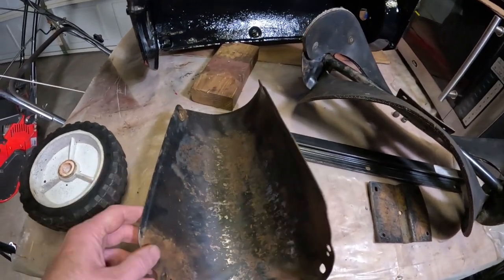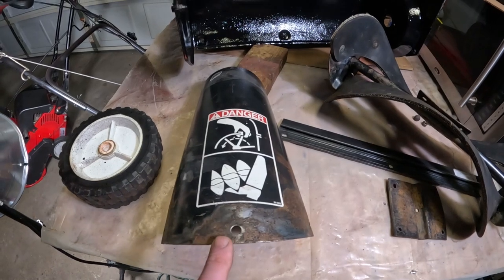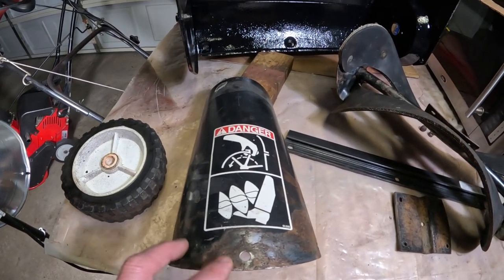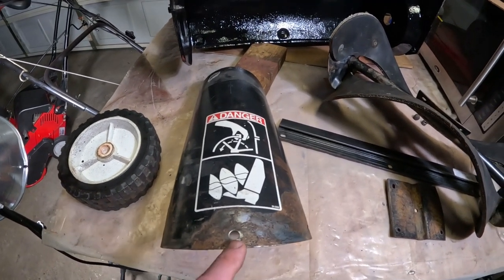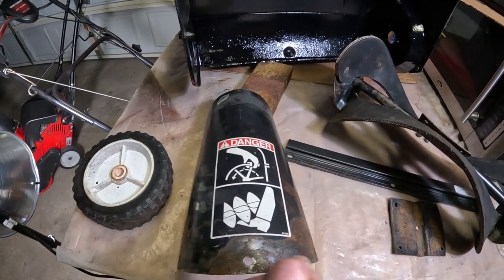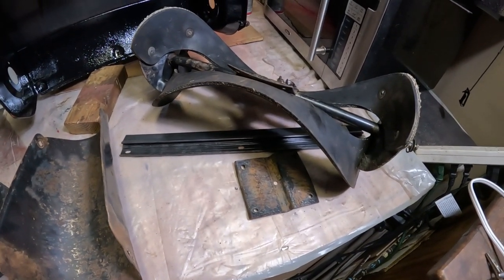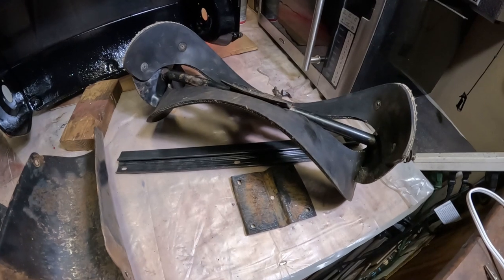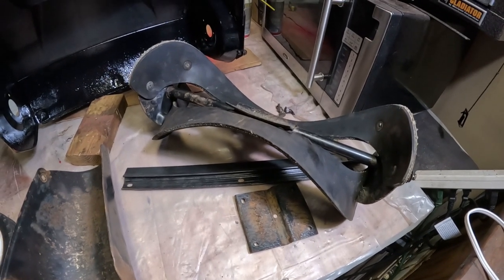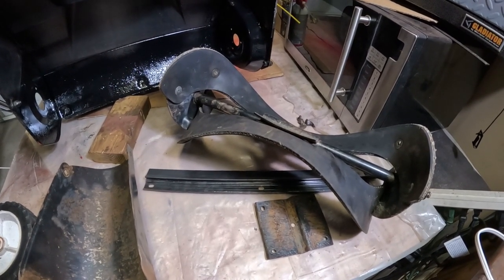We have the chute here, which we've already started prepping. This is the exact same chute as the 622 and the 521 — a lot of Toro models share the same chute. The only difference is the mounting; all the bolt holes are the same, it's just the plastic handle piece you use to manually turn the chute. Still a little more painting to do — it's hard when it gets colder, so I'm picking my days. The bolts for the scraper blade should be coming tomorrow.